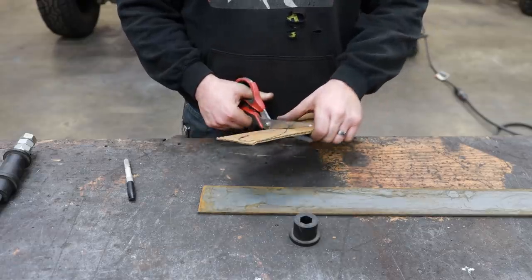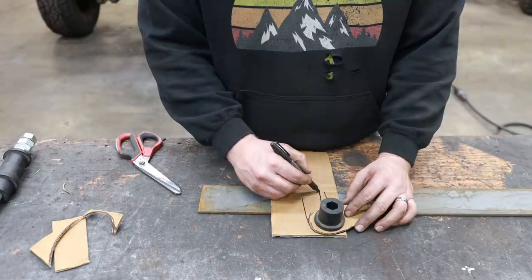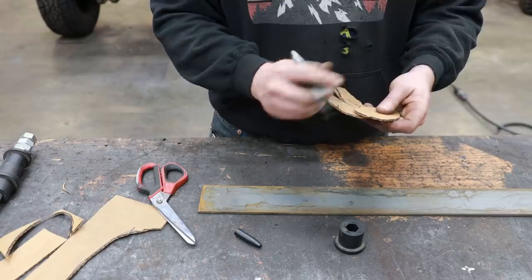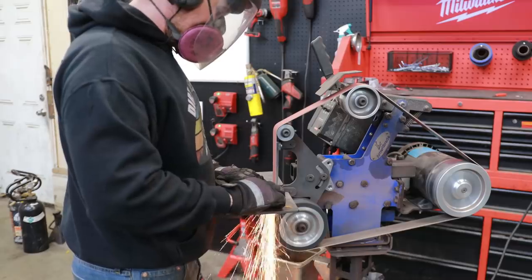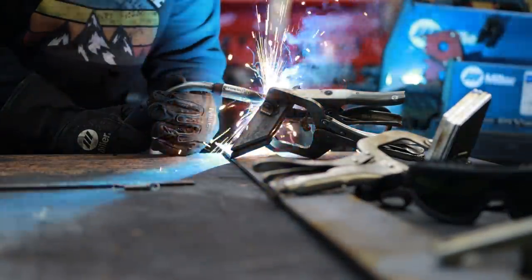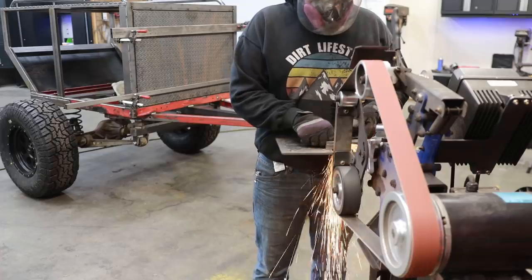When I scratch-build brackets like this, I do everything I can to make them as identical as possible, and I want to do it as quickly as possible. So what I'll do is weld a bunch of the brackets together on one side, and then whenever I shape them, it'll make them all super similar. And whenever I need to drill a hole, I can basically just drill one hole through all four brackets at once. For me, this has always felt like the most time-effective and cost-effective way to accomplish this task.